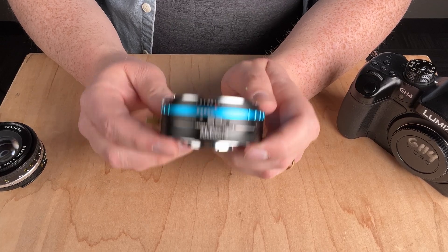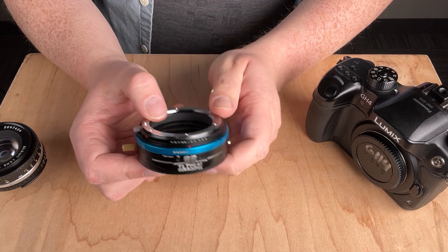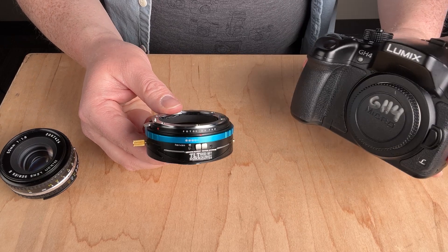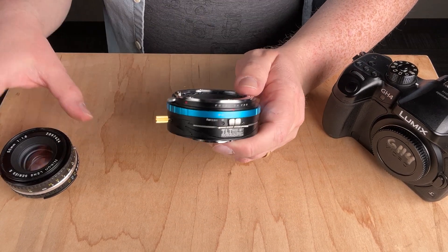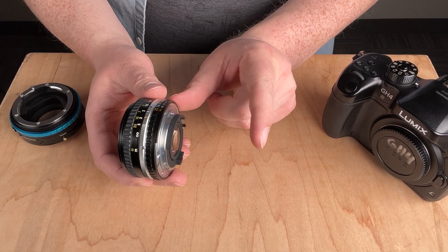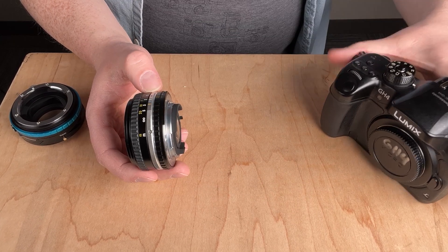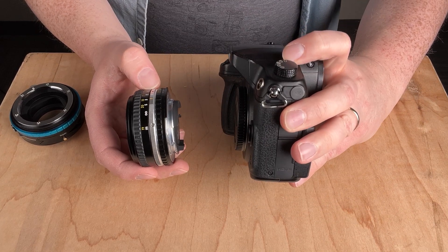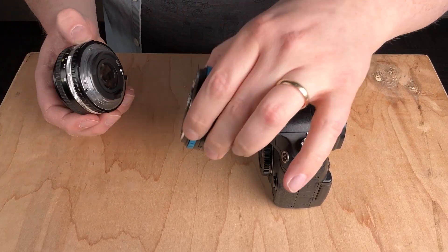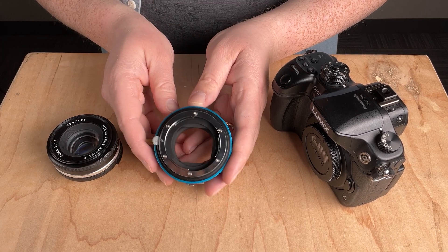These DLX stretch adapters are specifically designed to adapt a DSLR lens like a Nikon F lens to a mirrorless camera like a Micro Four Thirds camera — not the other way around. The reason we can do that is flange distance. The Nikon lens was designed for a camera with a deep space between the mount and the sensor, whereas the Micro Four Thirds camera has a much smaller space, leaving room for an adapter.